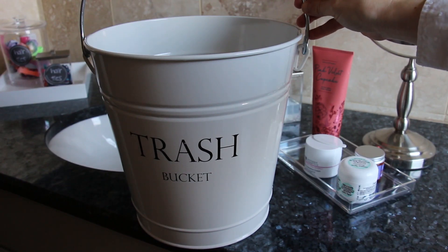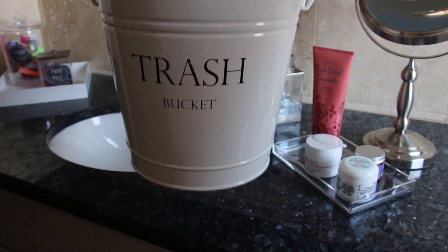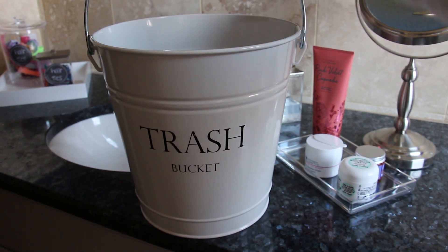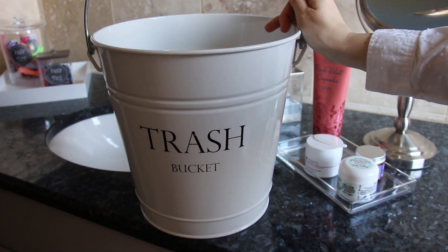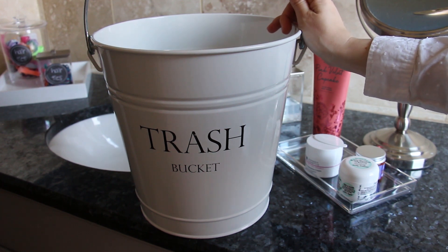I can't talk about a bathroom without talking about the garbage can. This trash bucket is so stinking cute — I love it so much. The handle makes it perfect for when the kids have to do their chores; they can just grab it, go dump out the garbage, and bring it back upstairs. So easy.